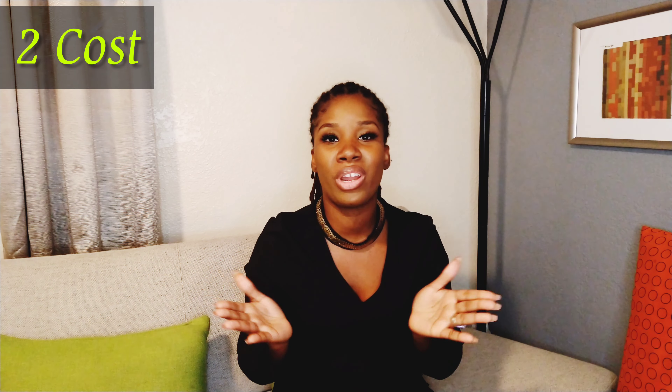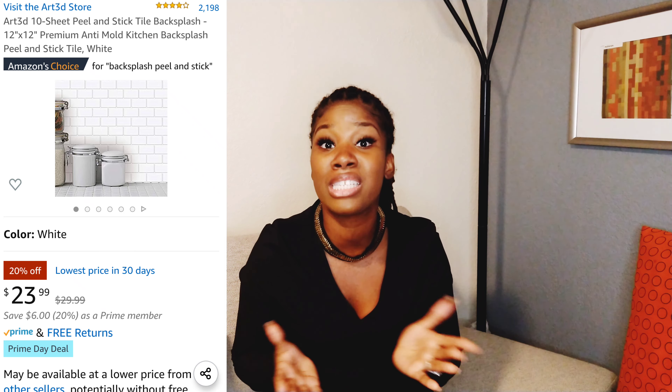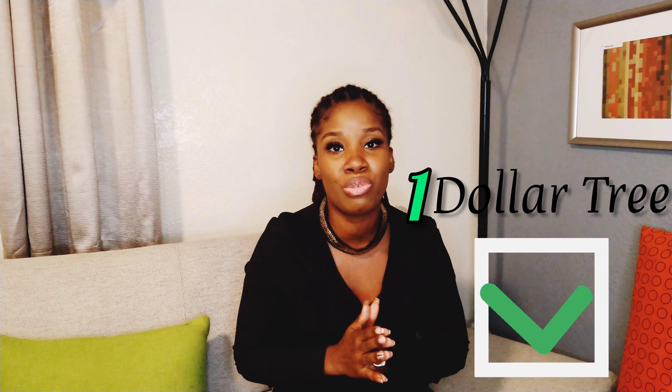The next category is cost. I got my Dollar Tree tiles from a dollar store, so each tile cost me a dollar — you can't beat that. The Room Decor tiles I bought 10 for about $23, which comes out to about $2.30 per tile. So we're going to have to give the cost round to Dollar Tree.